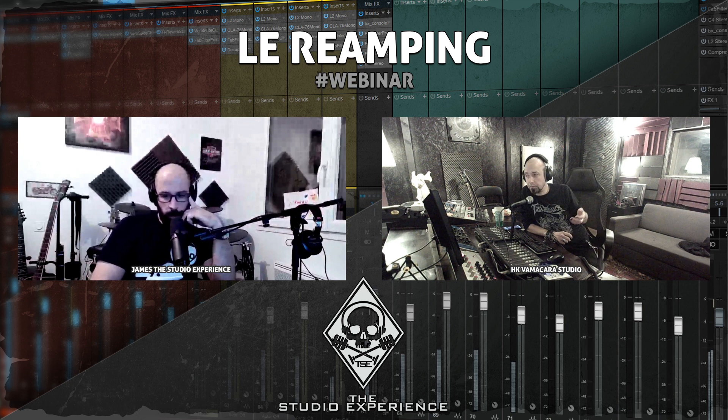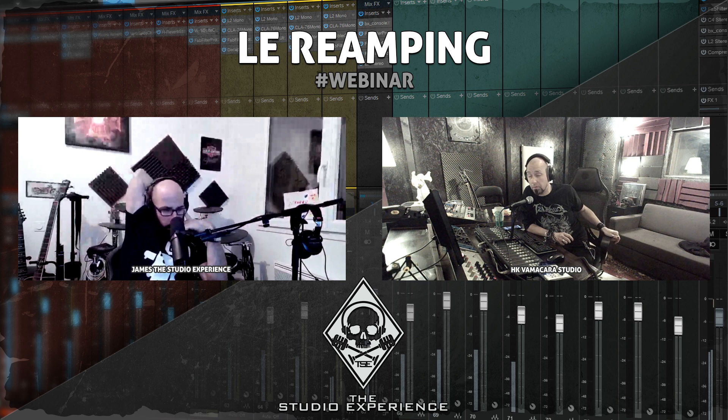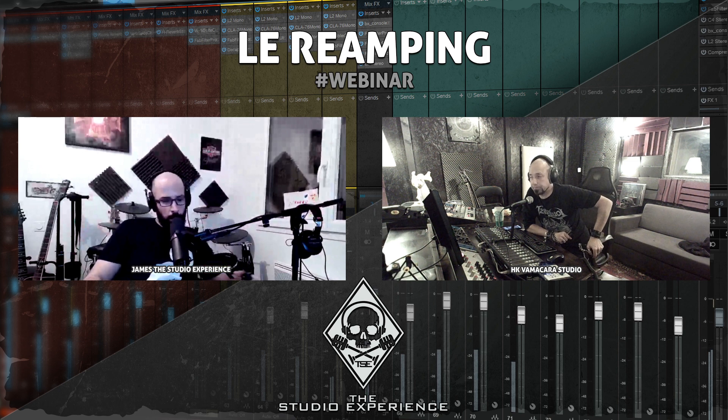Pour la basse, c'est un peu différent à cause de la dynamique importante. Nico l'enregistre un peu plus fort que -18 dB mais moins fort que la guitare. De plus, les DI de basse sont systématiquement compressées à la prise — à cause de la dynamique : un bassiste qui slape puis joue au doigt, les pics peuvent être très importants. Un compresseur avant l'ampli permet aussi de faire réagir l'ampli de façon constante quelle que soit la partie jouée.